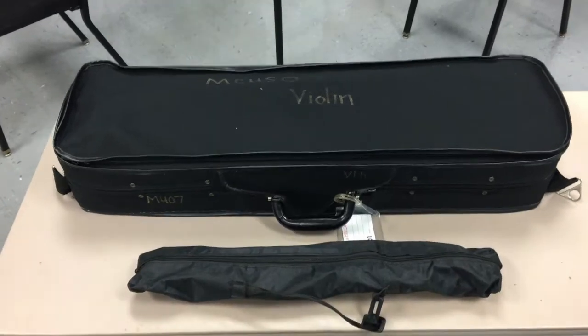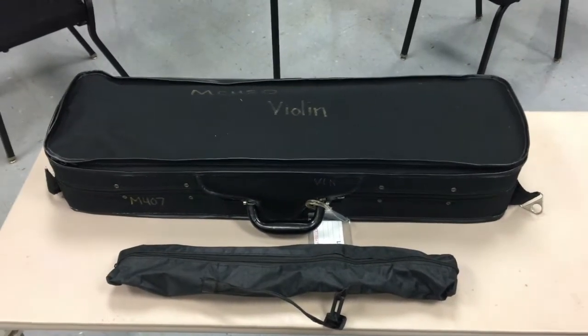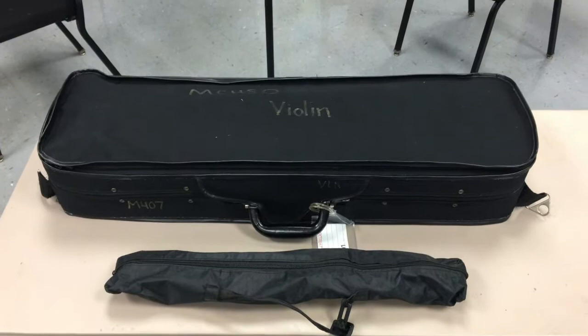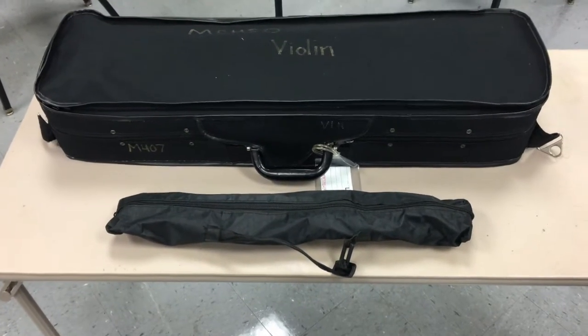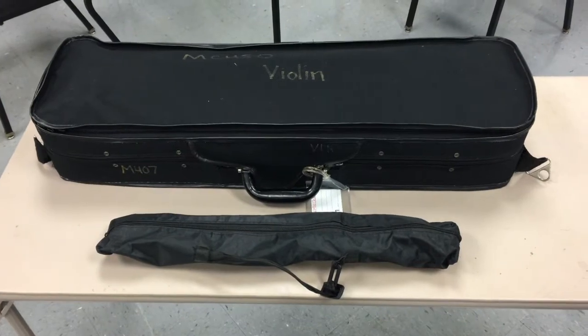Hey guys, today we're going to talk about getting out the cello and the bass, making sure we get everything set up securely and safely, and putting everything back again. All of my students that rent an instrument come with the instrument inside the case with a few things in there, and also a stand in a little bag. We're going to start with the stand, because that's the first thing kids can get out when they get to class.